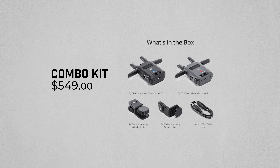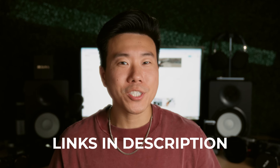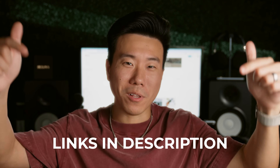That was a lot of cool information, but how much does it cost? The system runs about $549 for the transmitter and receiver combo, which includes one transmitter, one receiver, a transmitter camera mounting plate, and a transmitter gimbal mounting plate compatible with the DJI RS4 Pro, RS4, or RS3 Pro. You can also purchase the transmitters and receivers separately, along with accessories. Links are in the description below.